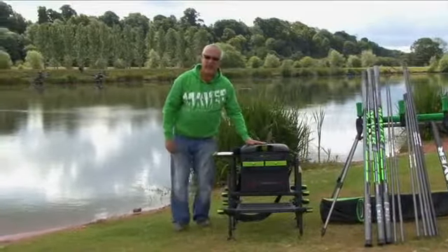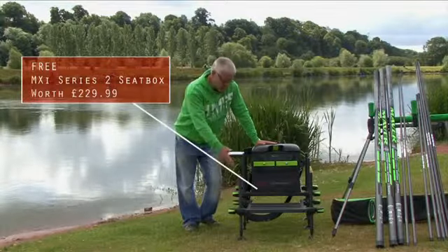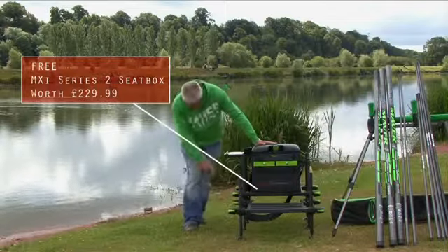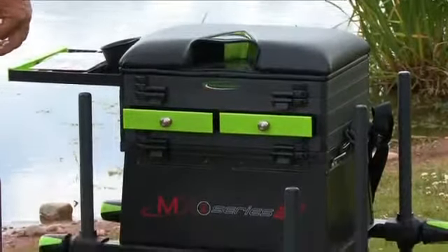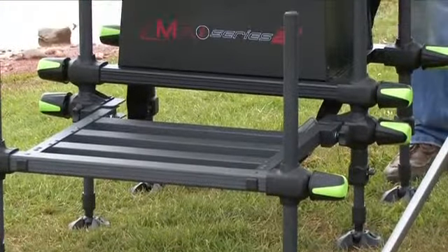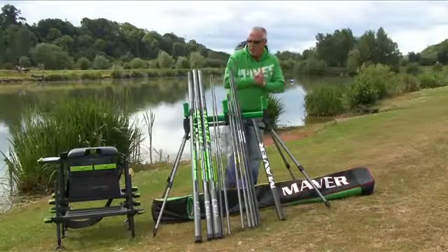But it's not just about free kits — you're also going to get this fantastic bit of kit: a Maver MXI Series 2 seat box. It has its own designated foot plates which fold back, a fully adjustable system with telescopic legs. This little beauty sells for £229.99, so you've got a total freebie combination during June to September of £339.97. Fantastic value.